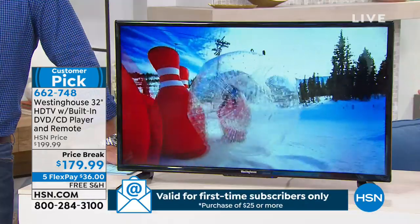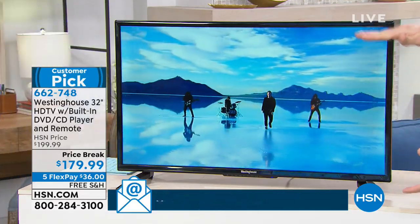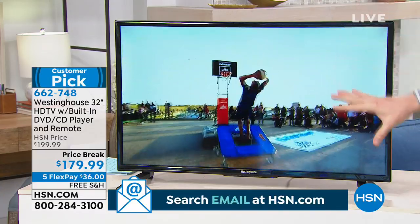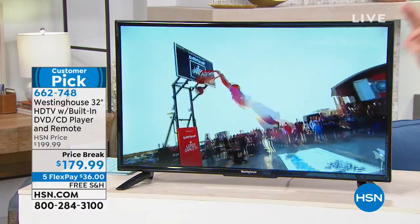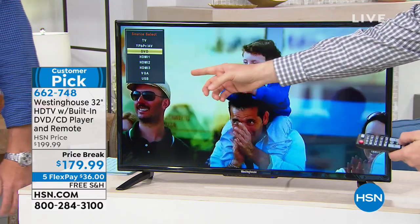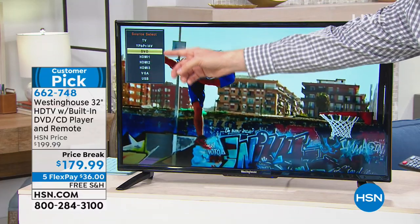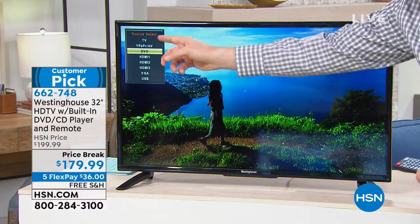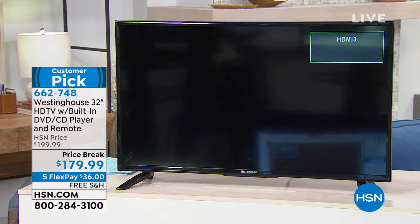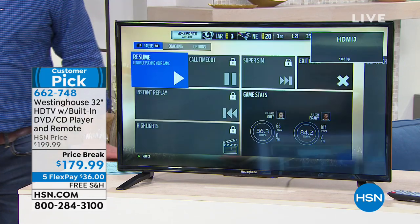Right now as we're watching a DVD movie, the colors are vibrant. It's that 720p high definition. So when you're watching your movies and TV shows, it's going to look great. And it has multiple inputs — a lot of times when you get a TV it has just one HDMI. This one has three HDMI ports, a VGA port, your regular antenna connection, and also a USB port.